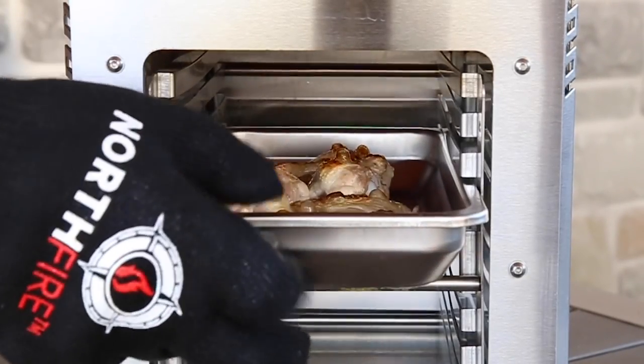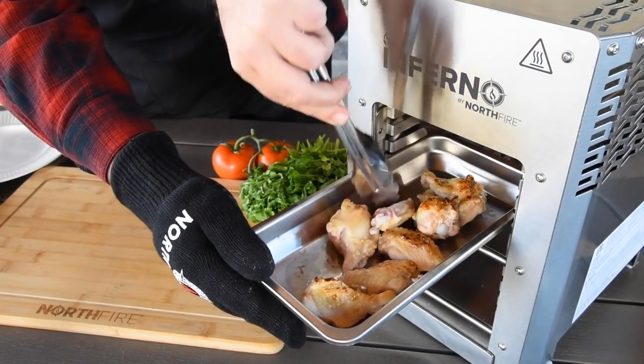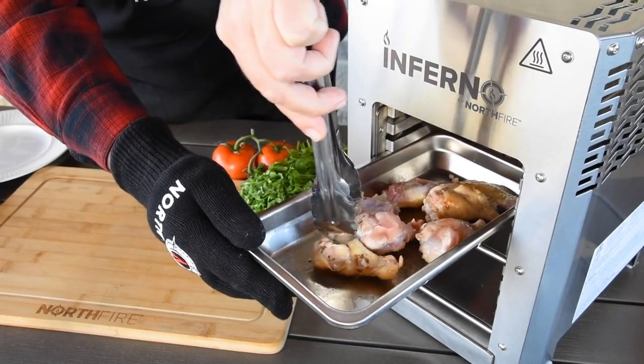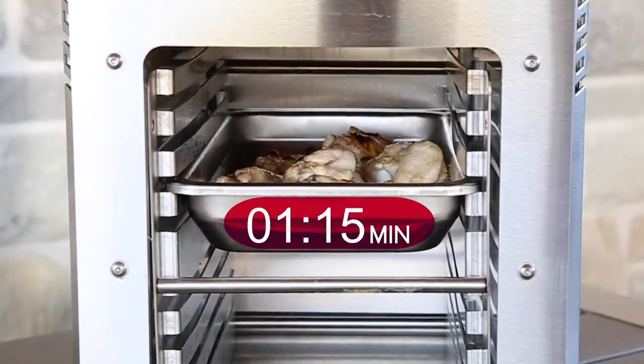Pull out the tray and flip the wings, rotating the front pieces to the back. Slide back in and continue cooking for another two and a half to three minutes.